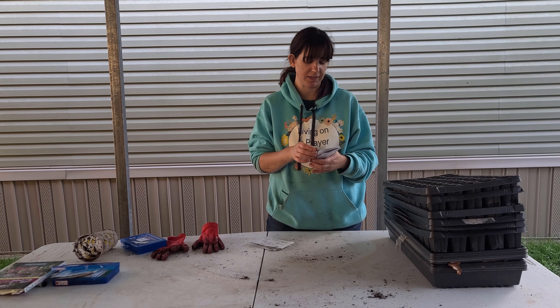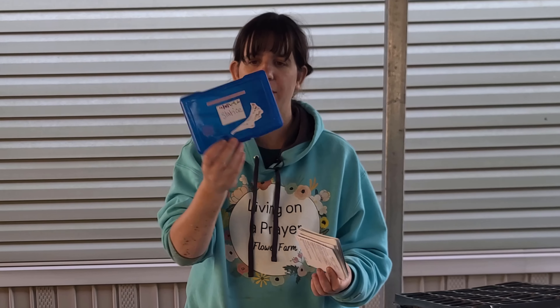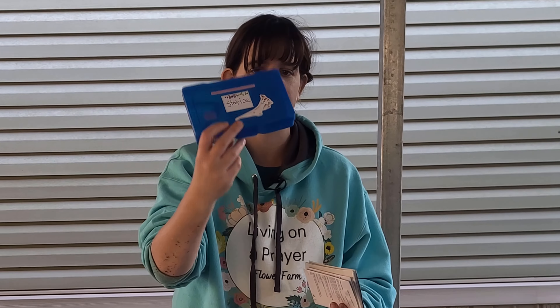Today we are starting Forever Silver from GeoSeed, Pastel Shades Mix, Forever Blue, and then from Johnny's Select Seed Companies we are planting Seeker Rose Shades and Formula Mix. That is it for my statices — five different types, and I'm planting a lot of it.